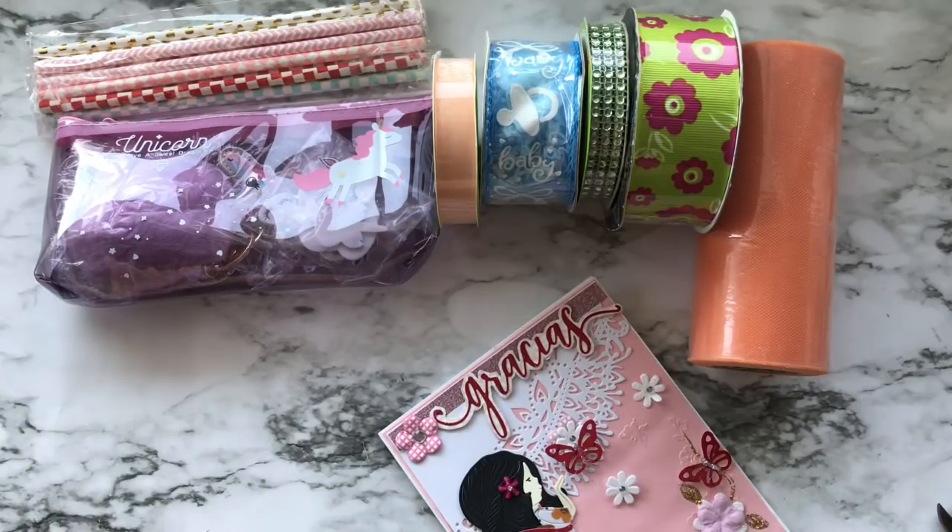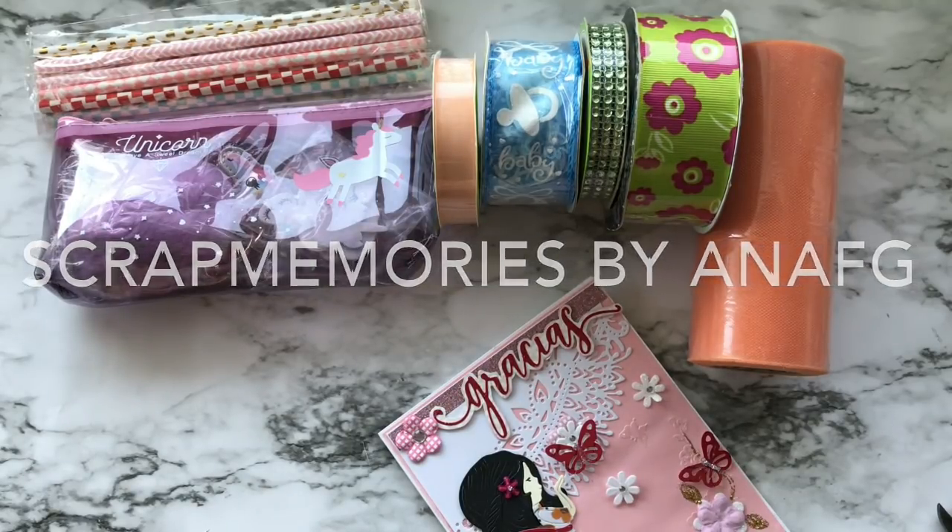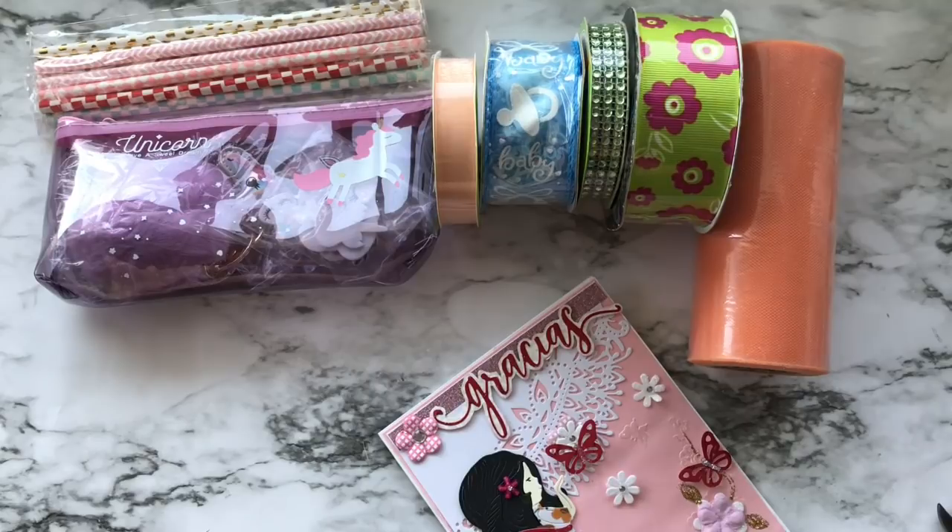Hello everyone, I have some happy news to share. Anna contacted me and asked if I wanted to do a swap, and I said yes. She is here on YouTube — her channel is Scrap Memories by Anna FG, or something like that. I will have her channel linked in the description box so you can all check her out. We could make pretty much anything we wanted.